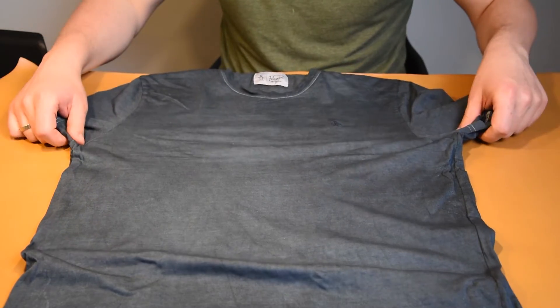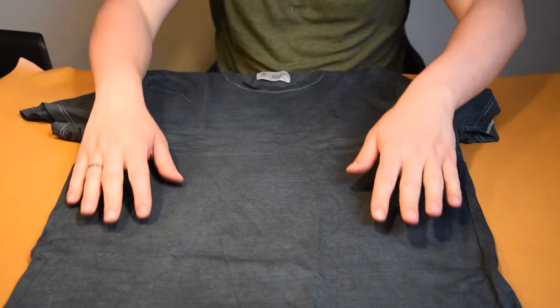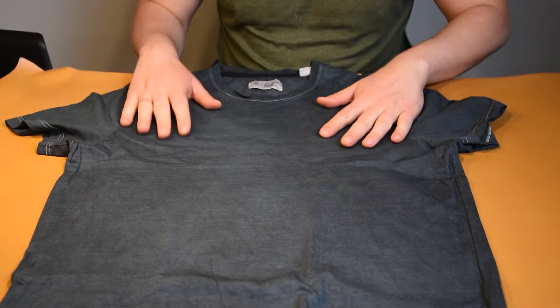I hope this video helped. Let me know if it worked out for you. Remember, recycling clothing is popular these days. Until next time!